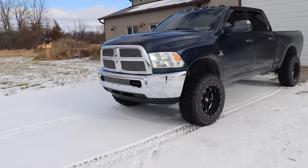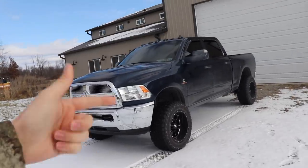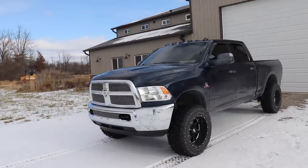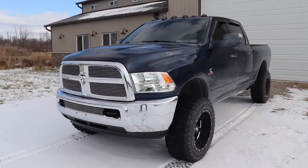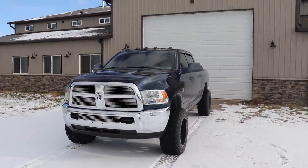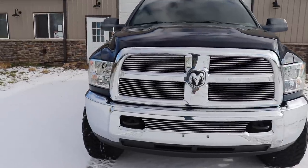In terms of performance, the truck is currently running a 60 horsepower tow tune which is activated by a switch. It doesn't have a five-position tuner or anything like that where you can really ramp the power up and do damage to the truck. So really all it's running is that tow tune because it's a little bit safer.